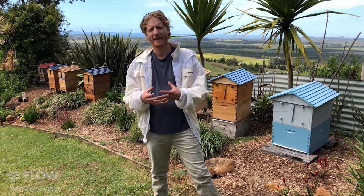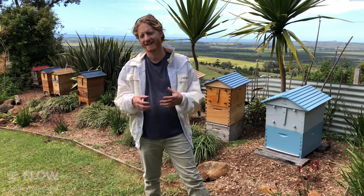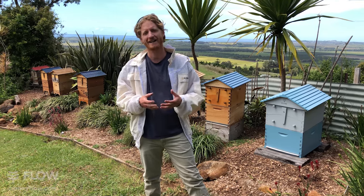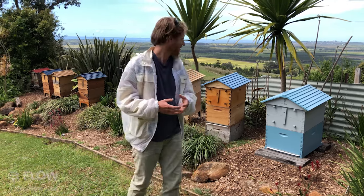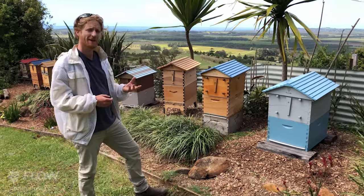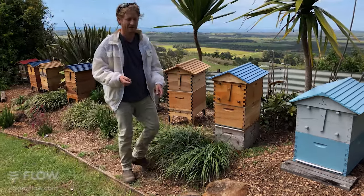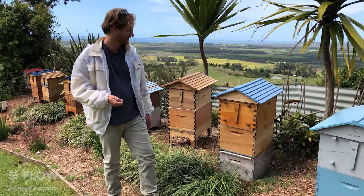Today we're going to have a look at the hives and cover the question we often get: how to tell when your Flow Hive's ready to harvest. So let's take a look at some of these hives and have a look at the differences between the frames, and have a look at some frames that are ready to harvest. We will actually harvest some honey, so stay tuned in for that.